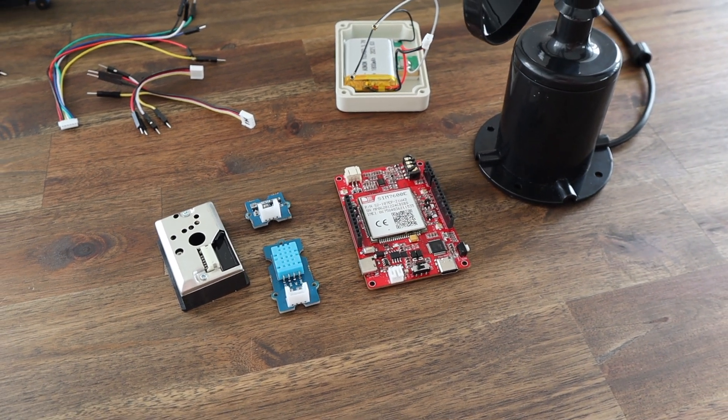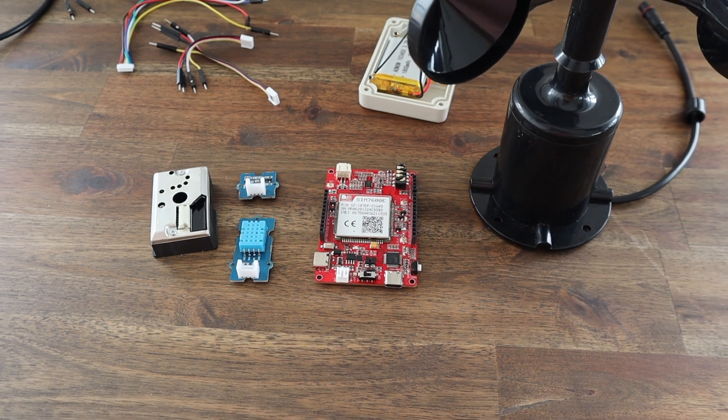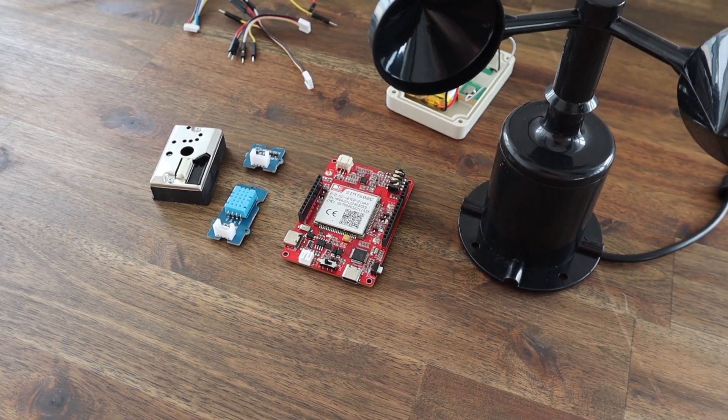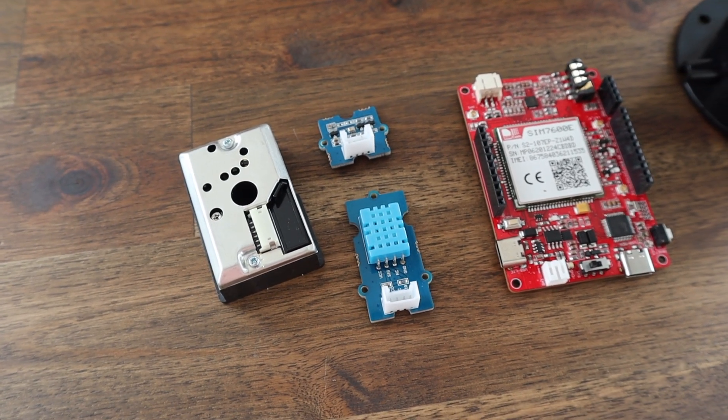I thought it would be a good idea to take the wind and air quality sensors from the Open Wind Station and integrate these with the new Madduino Zero 4G board. I'm also going to add some additional Grove DHT11 and BMP280 sensors to create a truly wireless air quality and environment monitor.